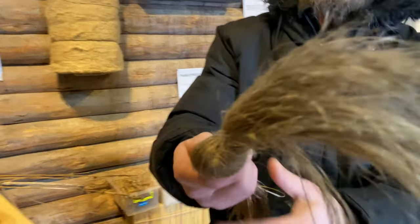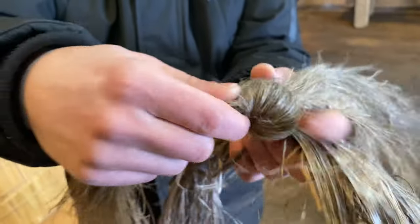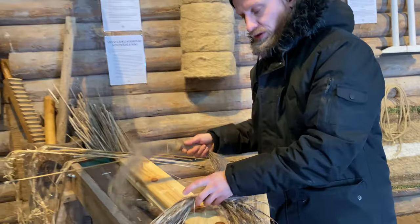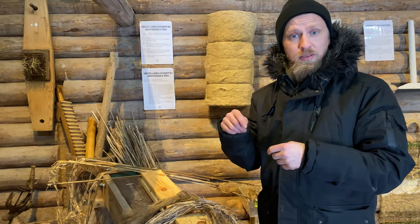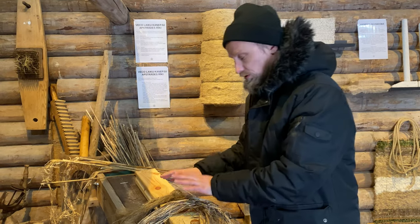Separately we also get some hemp fiber — we will clean it and make it more fine. I have an example here and for us this works perfectly for making paper. So this is the second harvest: the first was in September — seeds and flowers — and now through winter till spring in April is the second: your sheaves and your fiber. I hope you enjoyed this video; if you did, don't forget to subscribe for more hemp videos.